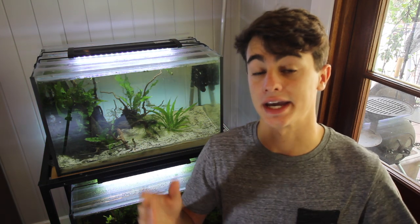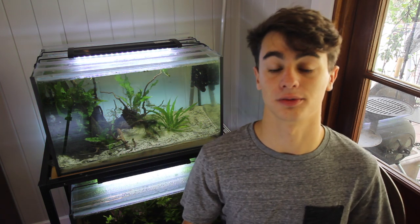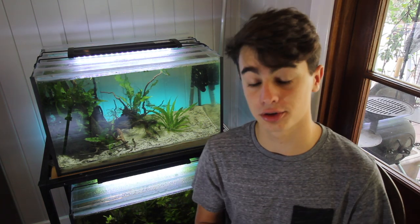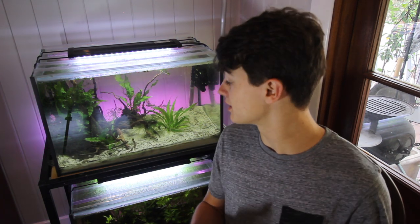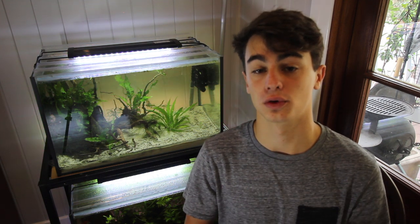Moss balls are really good for taking out a lot of those nasty ammonias and nitrates and turning them into actual beneficial chemicals that your plants can use in the aquarium to grow and help naturally filter the aquarium. Also those moss balls are really good in shrimp aquariums and aquariums with little nano fish, and the main reason is that they allow little micro bacteria and microorganisms to develop in the moss ball and in turn create a lot of natural foods for baby fish and baby shrimplets to use to grow.